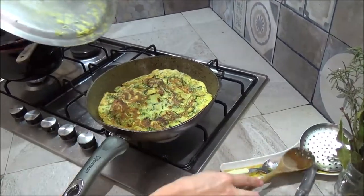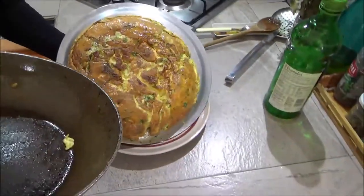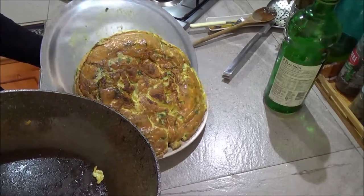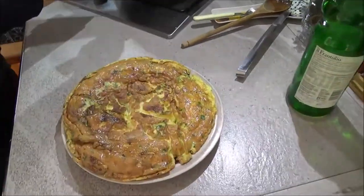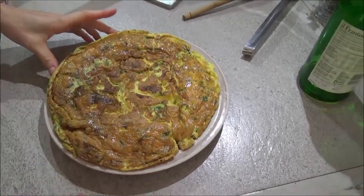We are ready. We need some bread — you have to bite. My courgette zucchini omelette is ready. Remember to subscribe to our channel and see you next time. Bye!